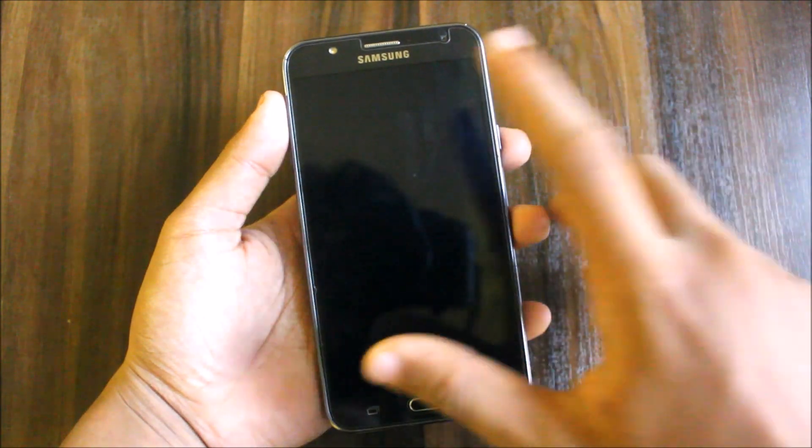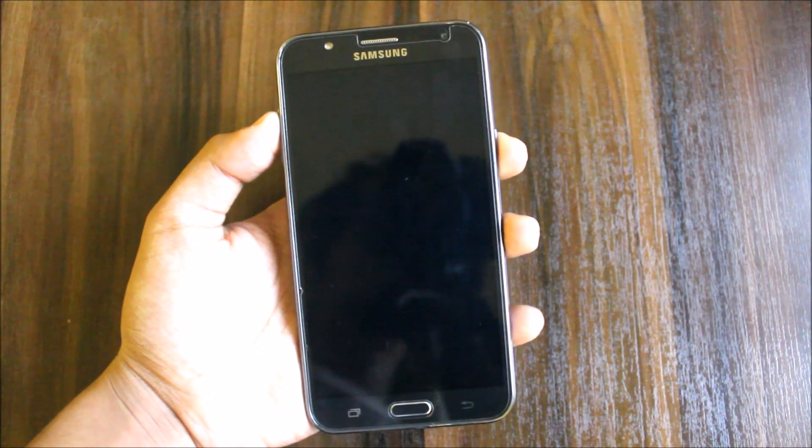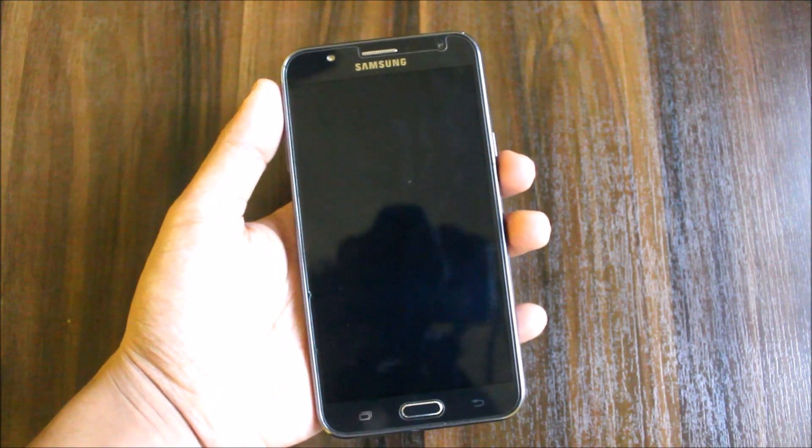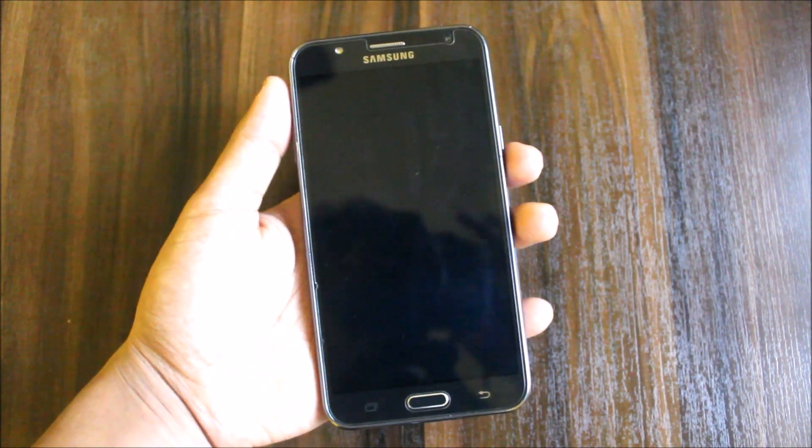Hi guys, welcome to another video for the Galaxy J7 2015. In this video we are going to review the MAXX ROM for the Galaxy J7 2015, so let's start the process and we will also review it.